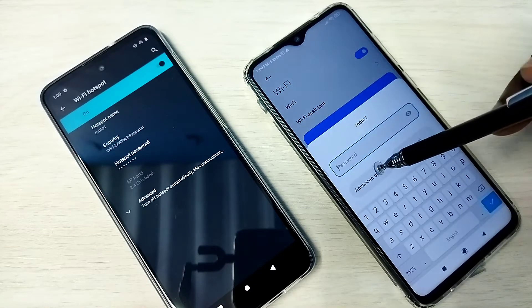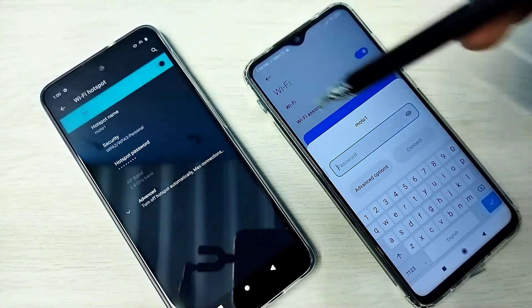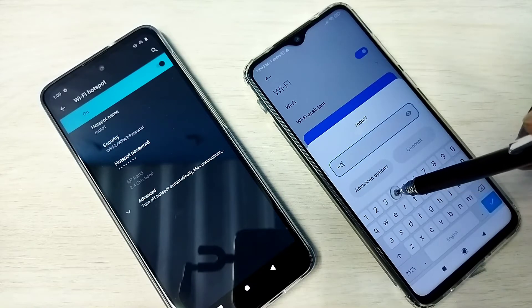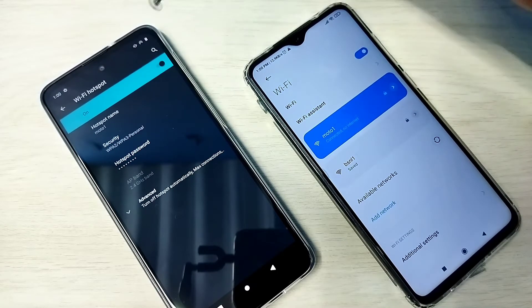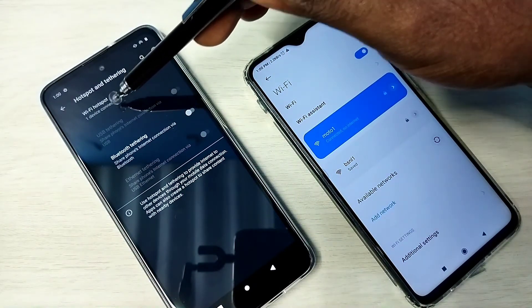Here we need to enter the password: 1 2 3 4 5 6 7 8. Then tap on Connect. See, it's connected — and here it's showing one device connected.